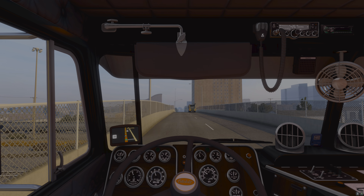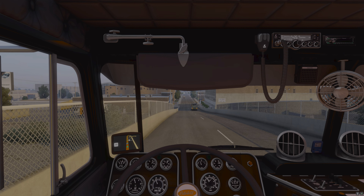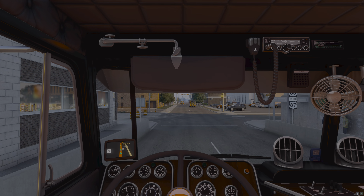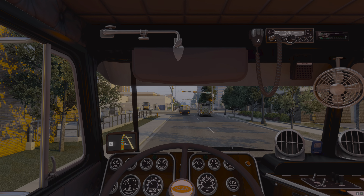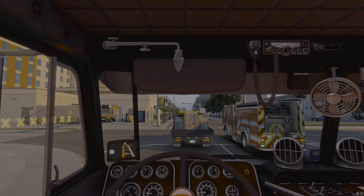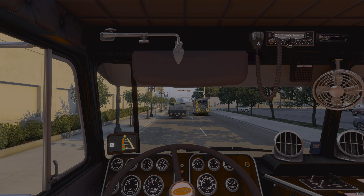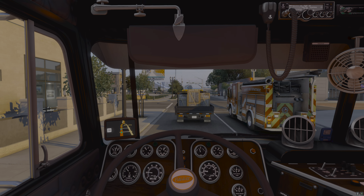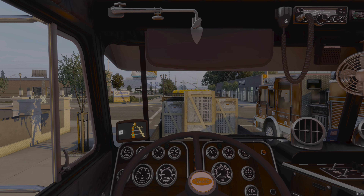Beautiful though — the sun's starting to set. It's a bad spot to have the light. Come on fire truck, run the light — be funny. What is he holding? Looks like AC components or an AC unit. I don't know.